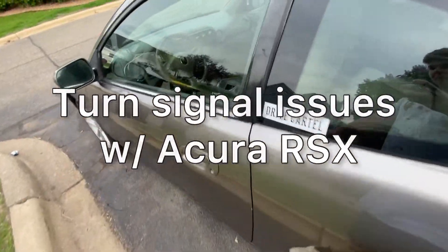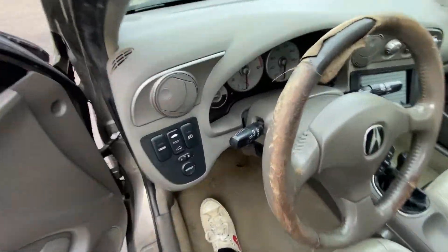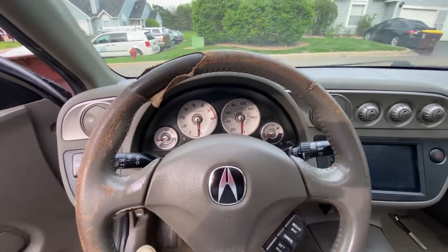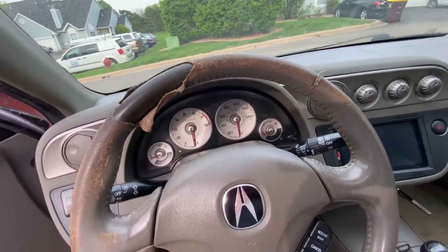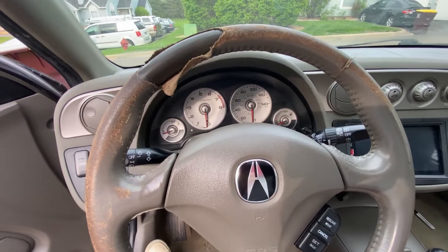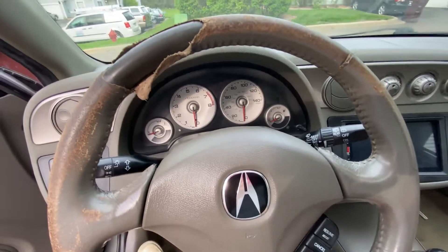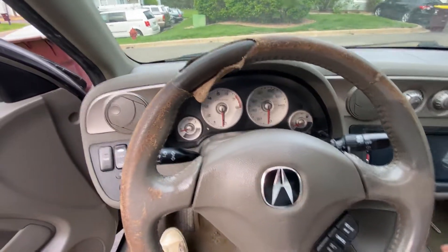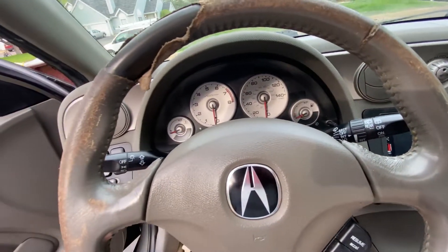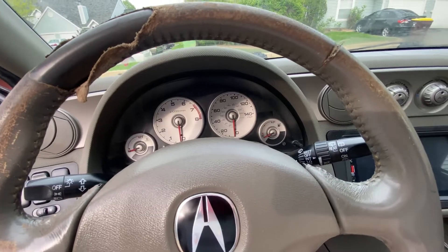Today I'm going to be showing you guys how to diagnose your turn signals on your RSX. I recently bought this RSX not too long ago and it's had a couple of electrical issues. I'm going to be showing you how to diagnose and fix the issue. In my case, I'm having an issue with my turn signal not turning on, but my hazards are working just fine.